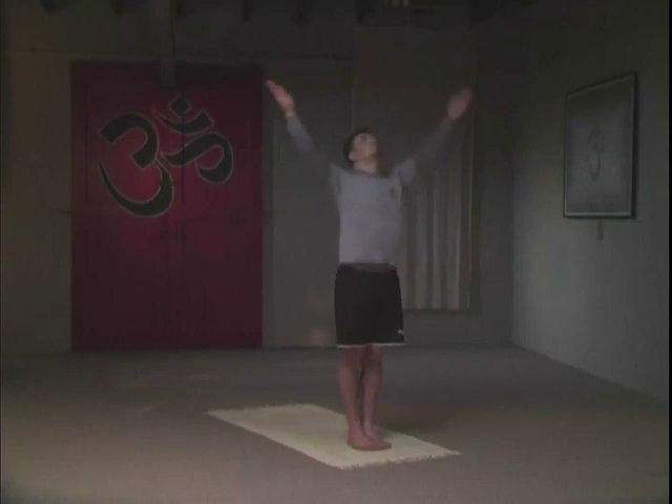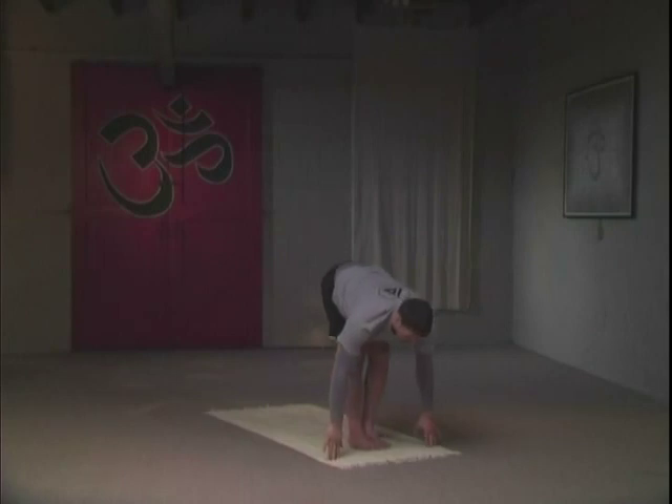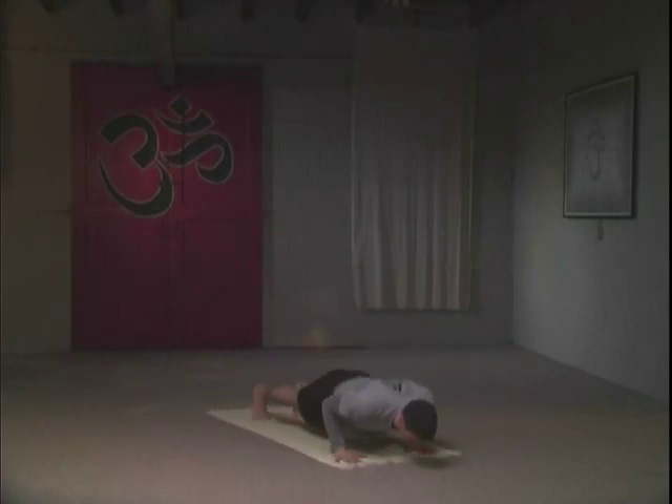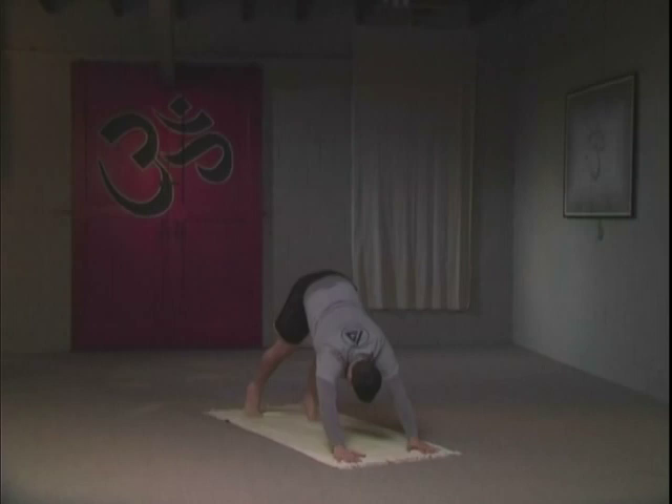With an inhale, we're going to move through a one-breath variation of the Sun Salutation. Exhaling forward, head down. Inhale, gazing forward, flat back. Bend your knees, jumping back to low plank. Lowering yourself all the way down. Inhale to upward-facing dog. Look up. Exhale to downward-facing dog. Tuck your chin into your chest.